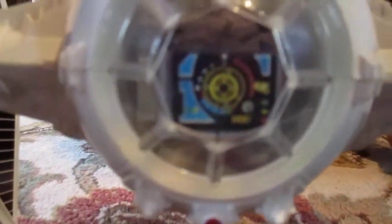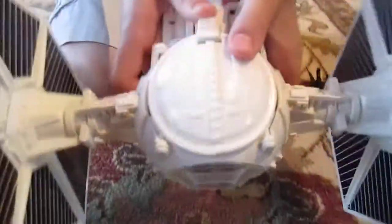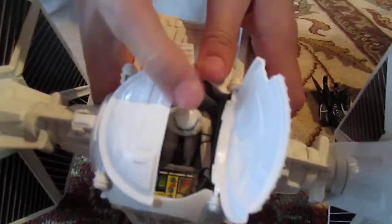It has plastic windows, and if you press this right here, these things will break open — but it's not like this. I put an Imperial Troop in there, pretty old.